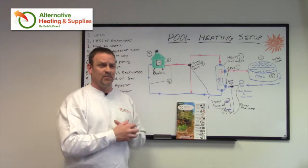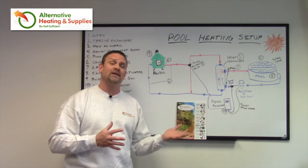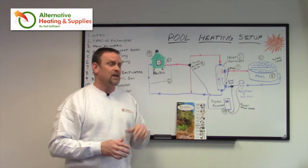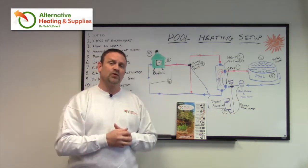I have a friend that burned about $1,500 worth of propane to get his pool from early spring temperatures up to a temperature where his kids could swim. This system is going to be more efficient, but it's still going to have a big impact on fuel consumption.